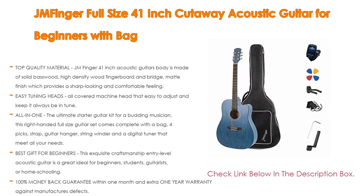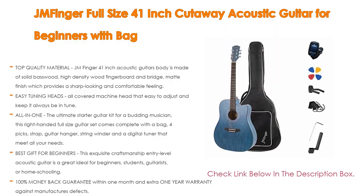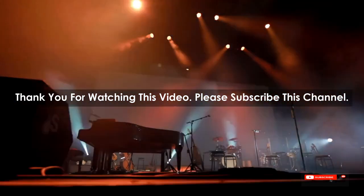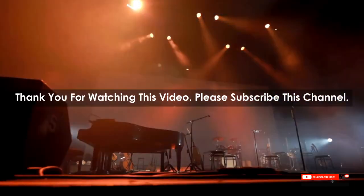And, it comes with a 100% money-back guarantee within one month and an extra one-year warranty against manufacturer's defects. After watching our short list on Best Guitar Picks for Beginners, you may have a clear understanding of which one you should buy. Check the description below for the mentioned Best Guitar Pick for Beginners product links. Thank you.